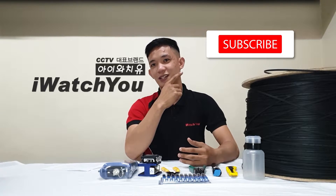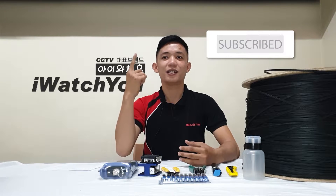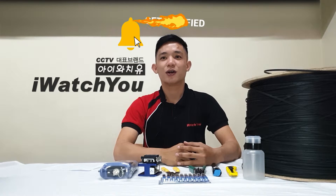Hi guys! For today's video, I'll show you how to clean single-mode fiber optic cable. But before that, if you are new to our channel, please do subscribe and hit the notification bell and be updated to our next content.